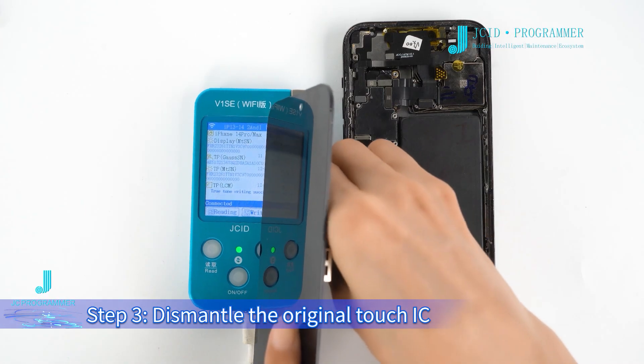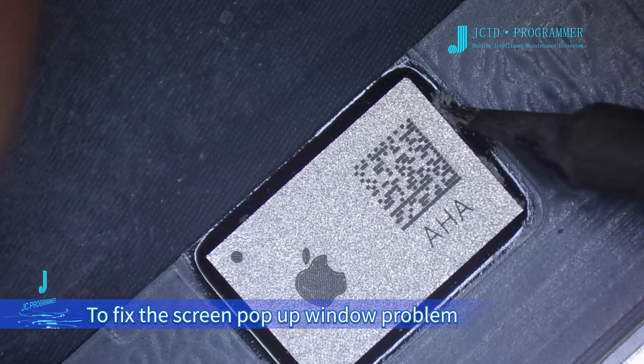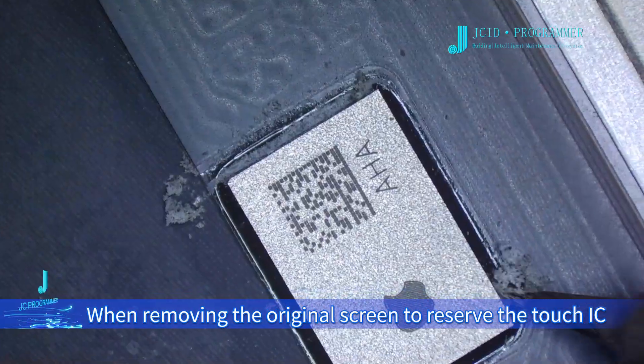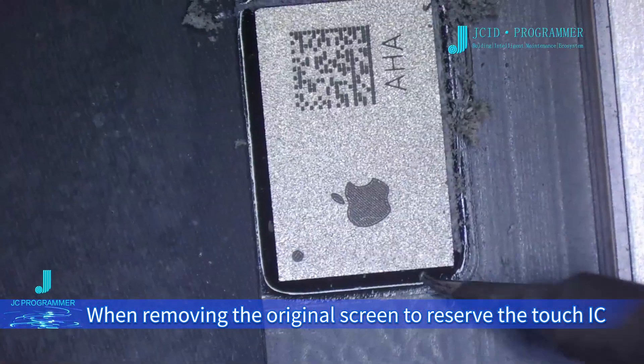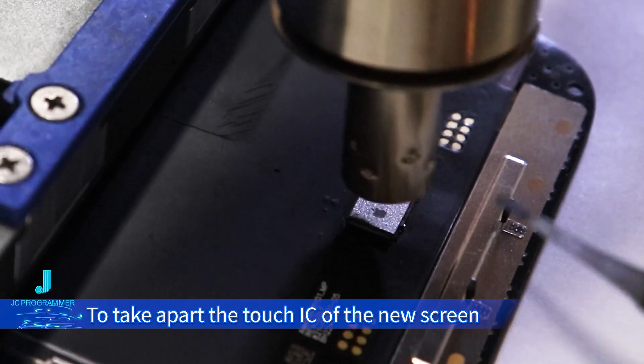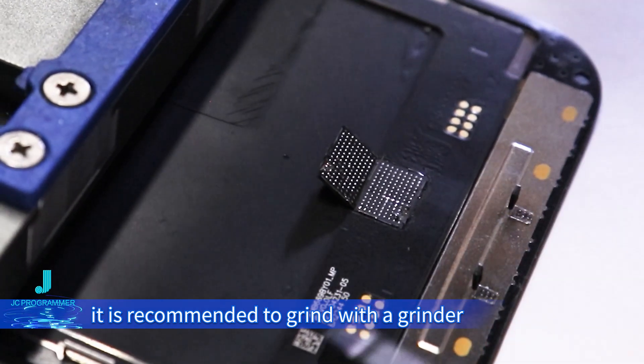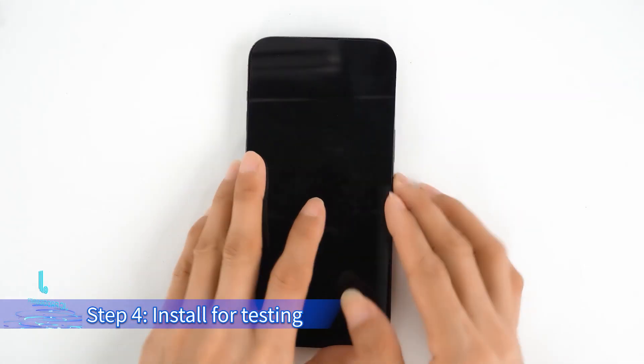Step 3: dismantle the original touch IC and install it on the new screen to fix the screen pop-up window problem. When removing the original screen to recover the touch IC, it is recommended to use a hot air gun. To take apart the touch IC of the new screen and keep the screen, it is recommended to grind with a grinder. Step 4: install for testing.